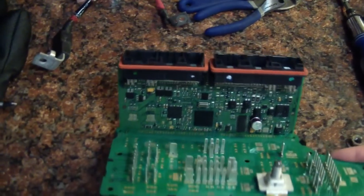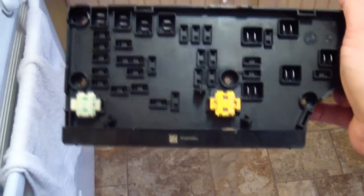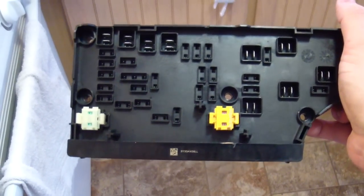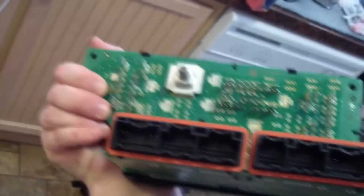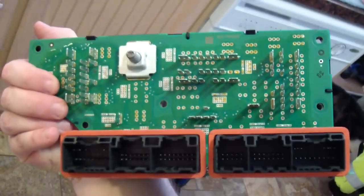Somebody in their infinite wisdom decided that regular relays were just too expensive, so what we end up with is a whole lot of circuitry. Here's where all your fuses go in. The reason I know mine failed is because my front wipers decided they weren't going to work — and everything in the car goes through this. It is the fuse box.